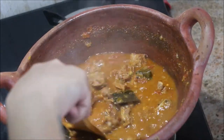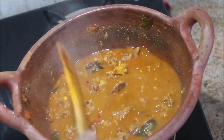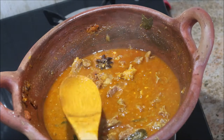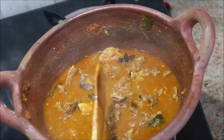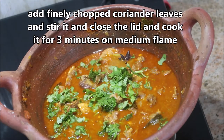The mutton curry is almost ready. Add finely chopped coriander leaves at the end. Taste for seasoning — if you want more salt, add it at this stage. Then close the lid and cook for three more minutes on medium flame.